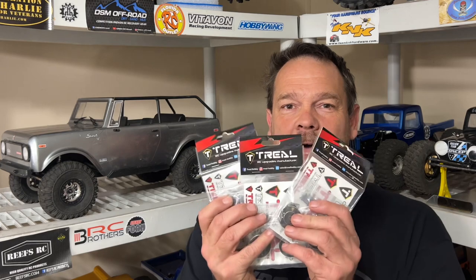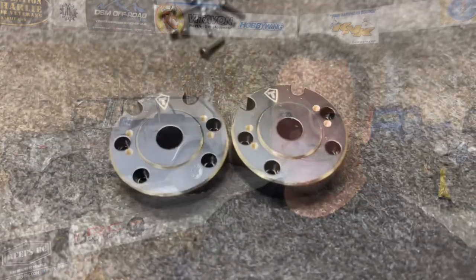It's time for some brass for the Red Cat Gen 9. I've got all of it — the portal covers and the knuckles from Trill. These are going on. Let's get to the table and check them out.